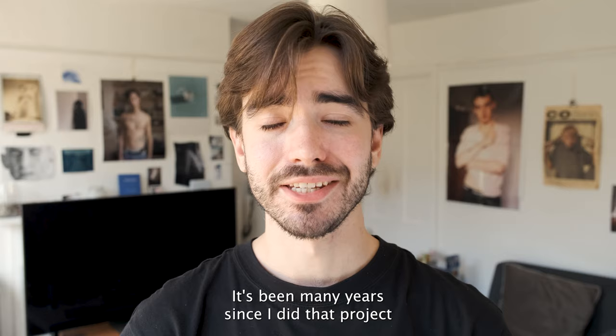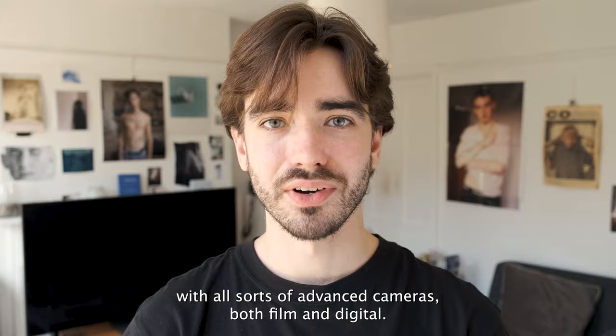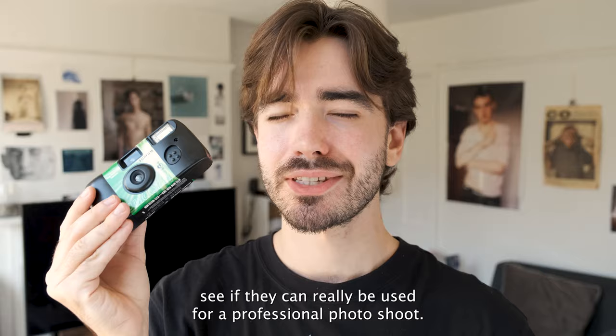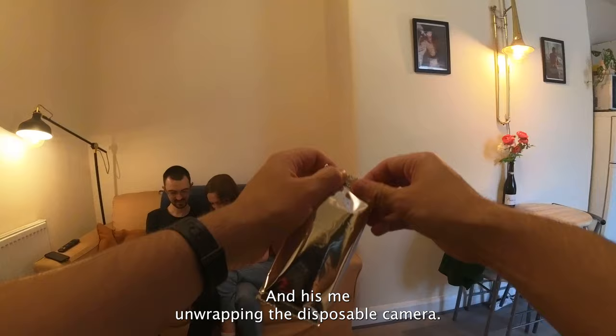It's been many years since I did that project, and since graduating a couple of years ago I've had the pleasure of shooting with all sorts of advanced cameras, both film and digital. So let's do something different — let's take this little camera out for a spin and see if it can really be used for a professional photo shoot.